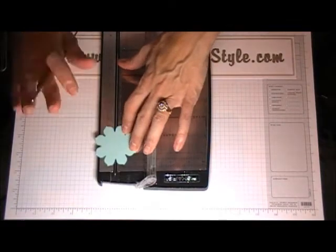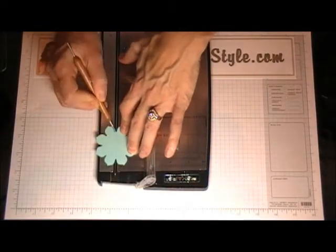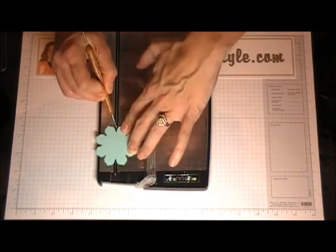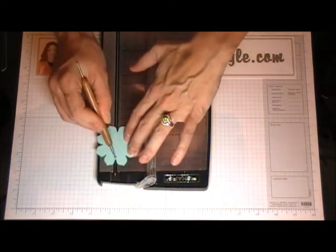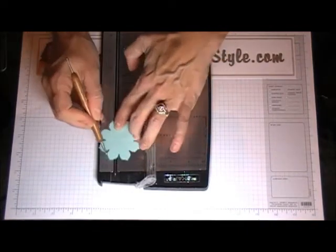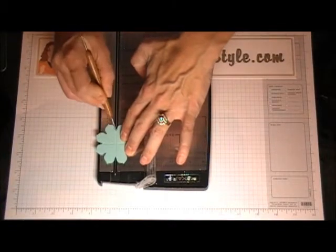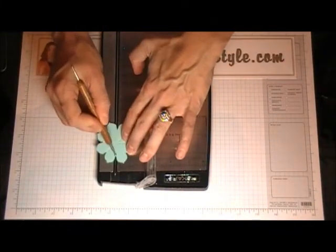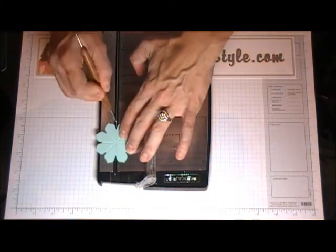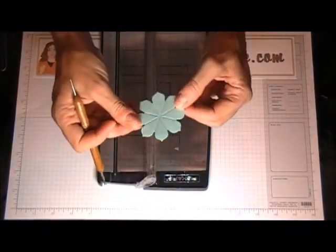The first thing you're going to want to do with every single one of your flowers is you're going to want to score in between each of the little divots between the petals. I just line up the little divots on my paper cutter and score the center marks, so you end up with those score lines.